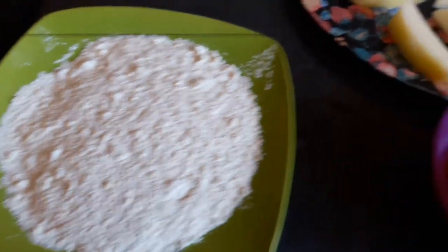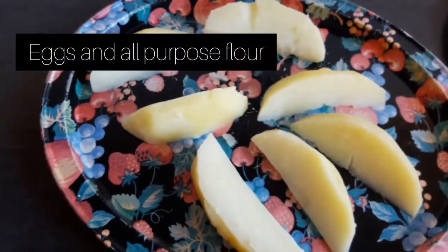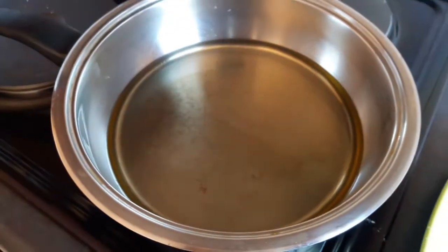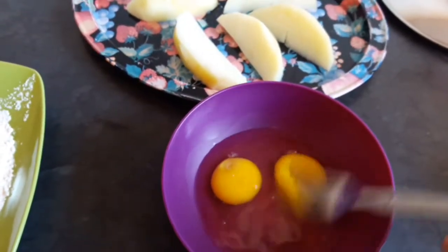Right here I have my two eggs and all-purpose flour, and of course my potatoes — they're already boiled and the oil is preheating. We're going to beat the eggs up with a fork.